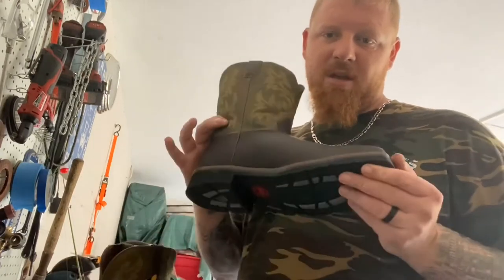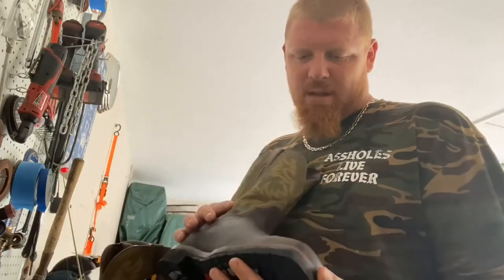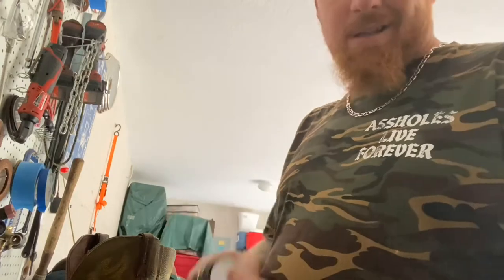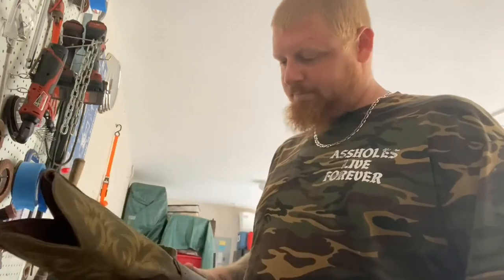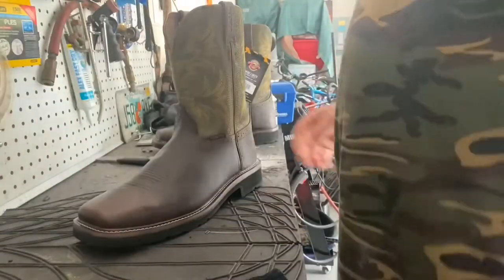What's up guys, Big Bob here. Today in the shop we're going to be waterproofing my new Justin work boots. They didn't have the waterproof version I normally get, so I got these — they're about thirty dollars cheaper. I picked up a can of mink oil off Amazon for like three bucks. I'm gonna put a couple coats on them and that should waterproof them real good for work. I'll show you guys how I do mine.